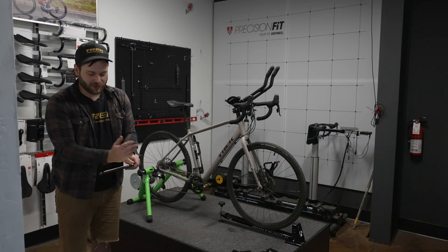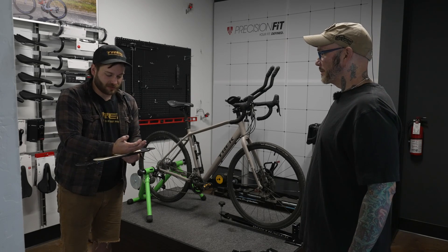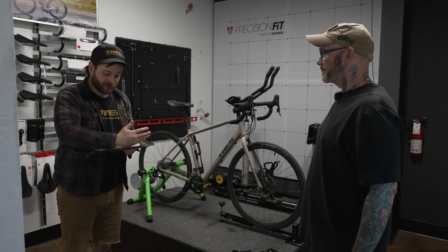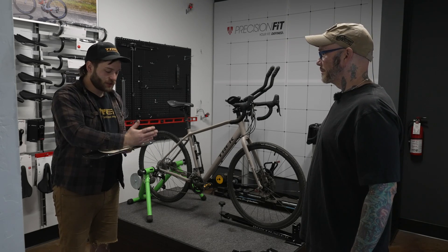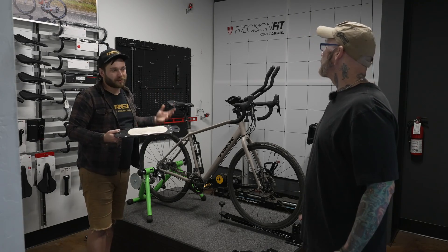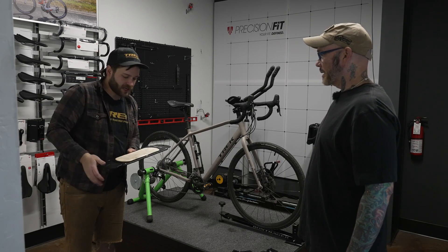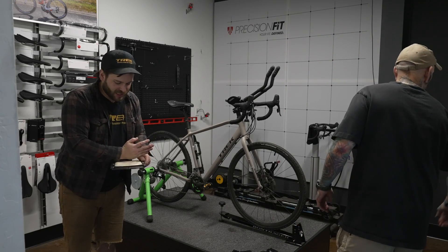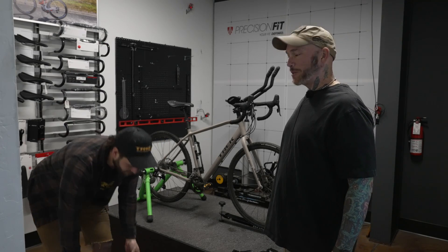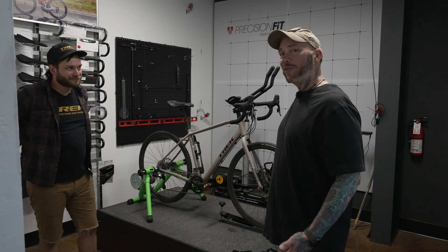Tell me where your sit bones are — basically where you're supporting yourself the most. We can make sure that we're on the correct-width saddle, not too narrow, not too wide. You may find that you're sitting in a spot on the saddle where it is wide enough, but you might be up on the edge where there isn't a whole lot of padding. So we're checking out where my sit bones are — measuring the butt. I can tell you it's kind of narrow; I don't have a big booty.